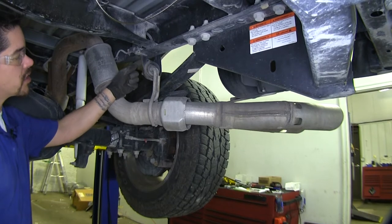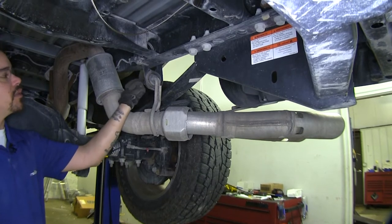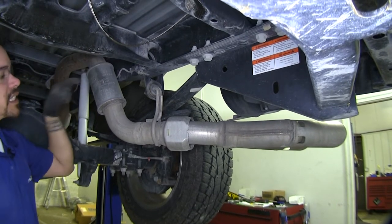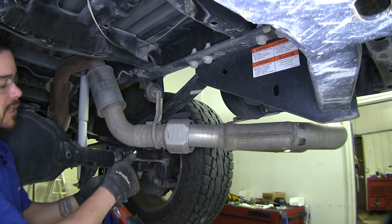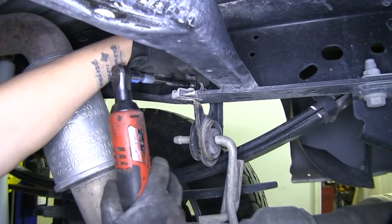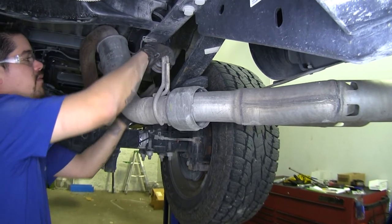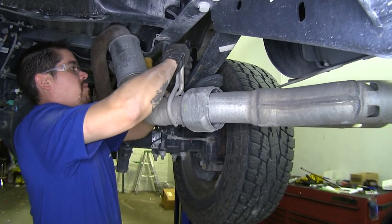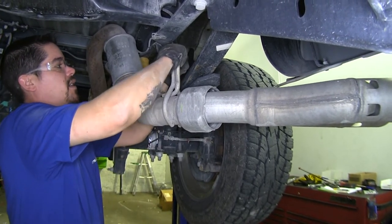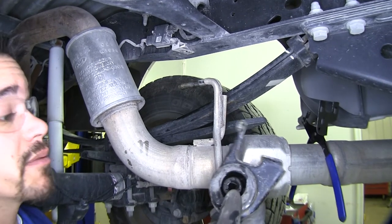Our next step is removing the exhaust bracket just behind the axle on the passenger side. There's a bolt coming from the bottom going up, and another on the inside of the frame rail going out. I'll be using a 10-millimeter socket to remove these. With the bolts removed, slide the bracket forward and pop it off — you may need pliers or a pry bar. Set it aside because it will be reinstalled later.